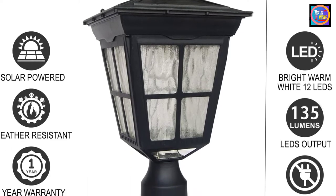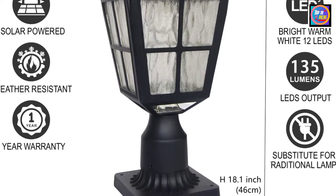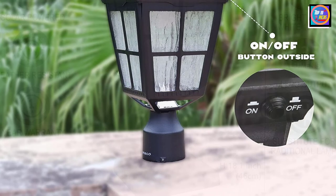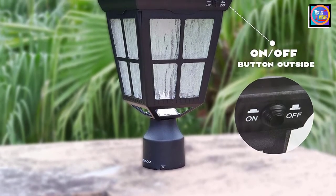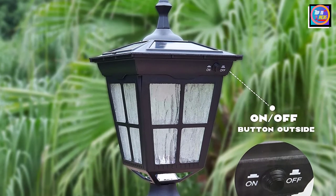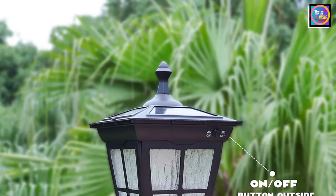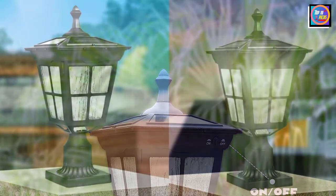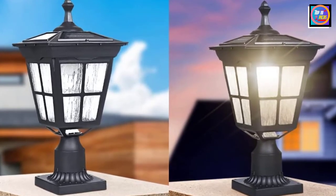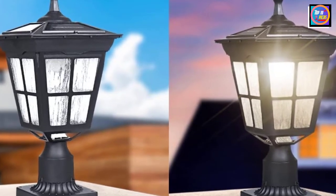Prior to installation, assemble the product indoors and check its function before final positioning outside. Cover the sensor on the solar panel to simulate darkness when testing. For first-time use, charge your solar lamp in direct daytime sunlight with the on/off switch in the OFF position for at least 24 hours to allow the rechargeable battery to reach maximum capacity. Ensure the light receives full sunlight — at least 8 hours per day. If placed in shade, batteries will not charge enough and the lamp will run for a shorter time. Do not place the lamp next to strong nighttime lighting sources such as porch lights, street lights, or pool lights, as this may cause the sensor to switch off prematurely.